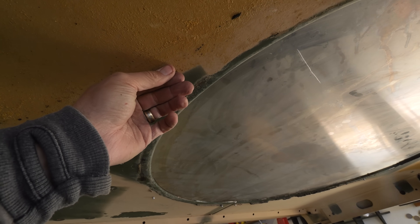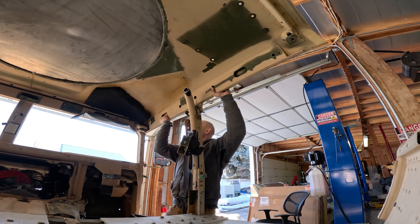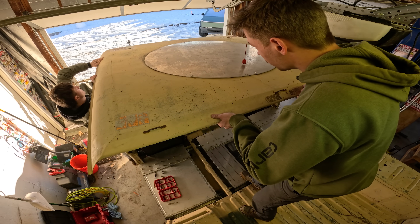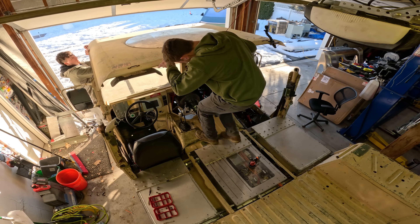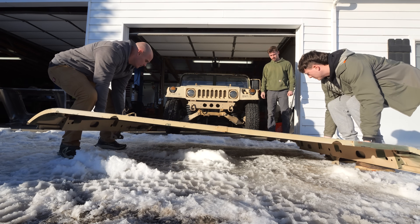Getting the old steel military roof off and installing the new bolt-on slant back top with its built-in B and C pillar roll bar took about two days. I bought it from a local company here in Utah called Alpha Customs. Kind of expensive, but I'll tack that cost to the end of the list.